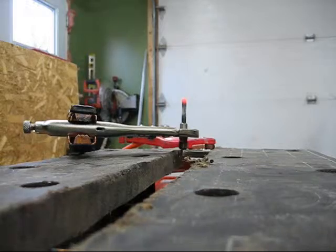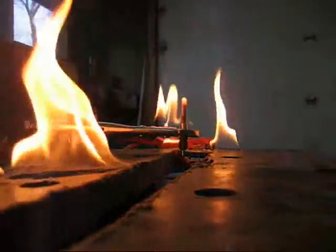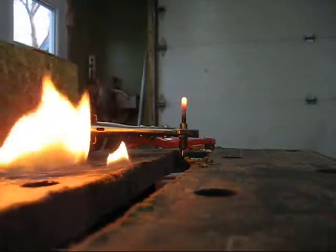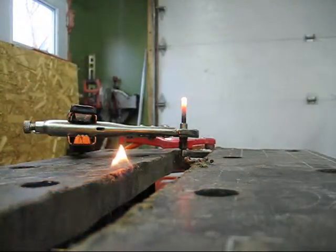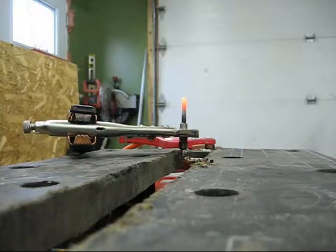Here we go — fire! Woo! There you have it, we got fire! Okay, oh boy. It's an old workbench, who cares. There you have it — fire!